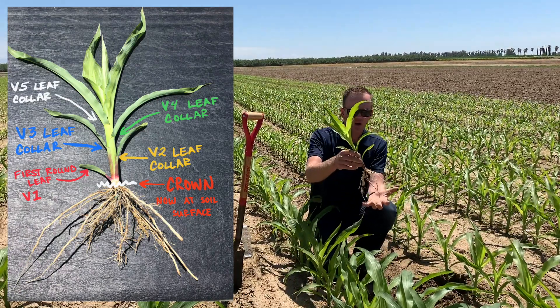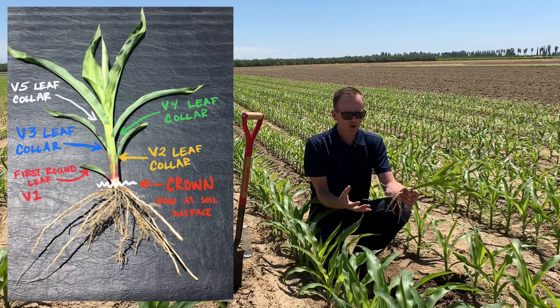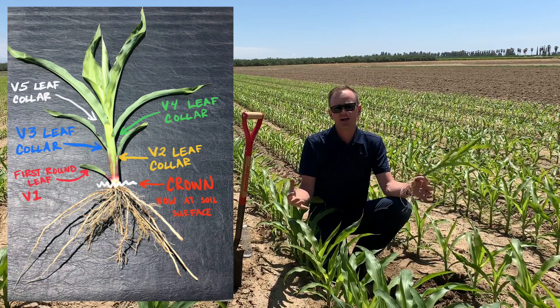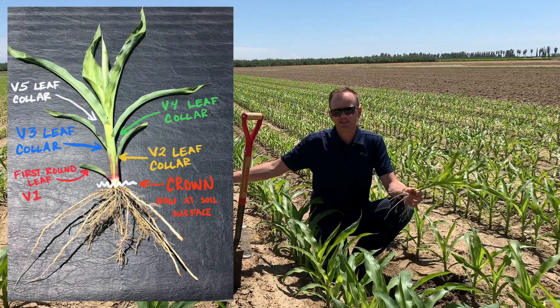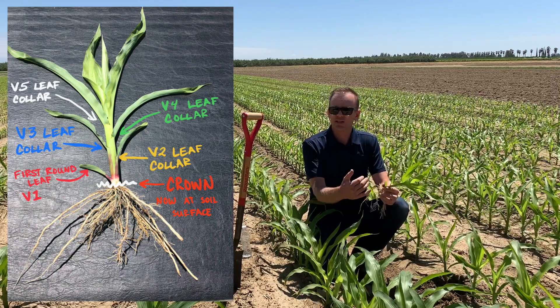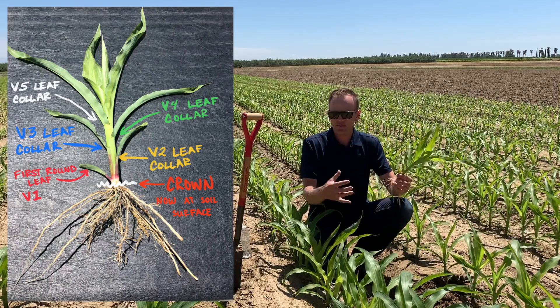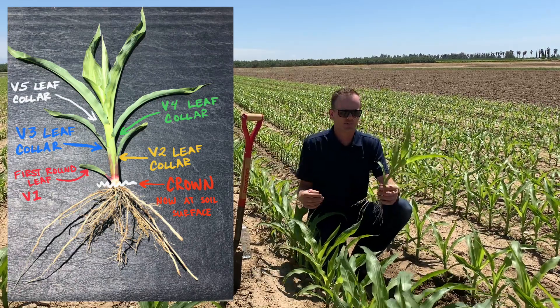So you've got to remember: V1 through V6, those roots are the ones that are going to develop 95% of your root ball. That is what's going to carry your plant all the way to harvest. So anything that happens from V1 to V6 that limits root growth — anything that limits the ability of that plant to develop in those early stages — is going to limit your overall yield potential.